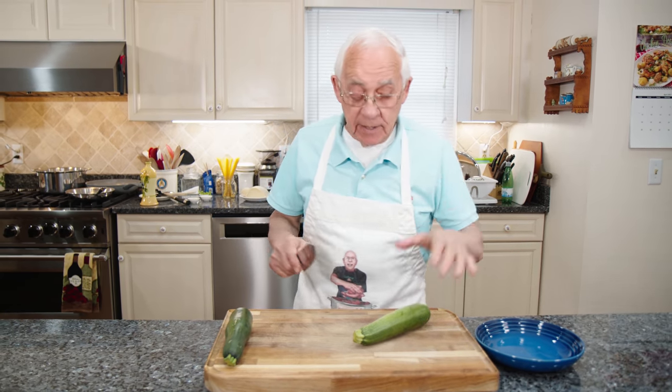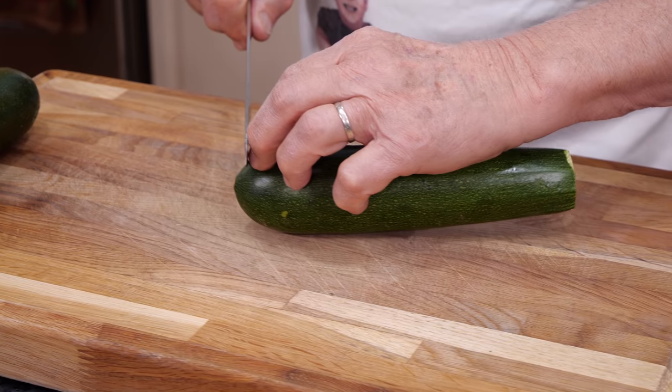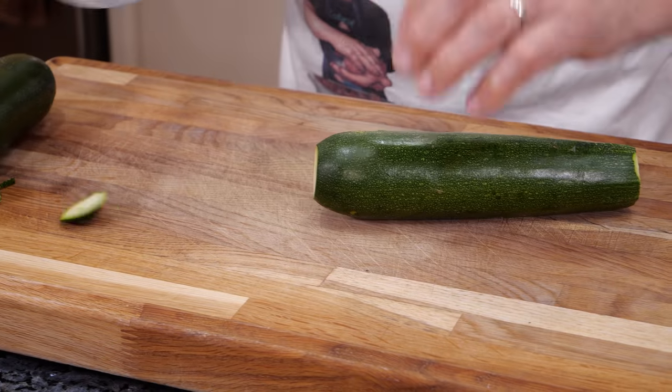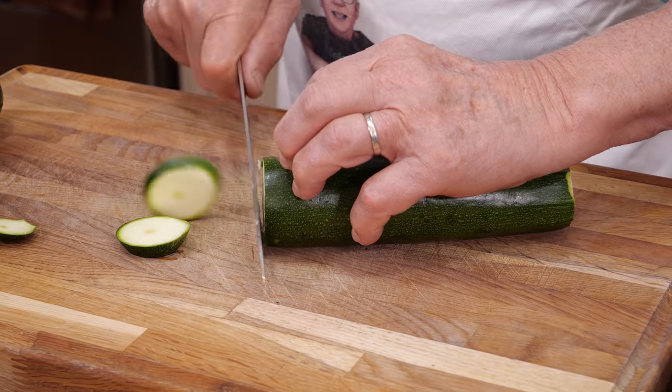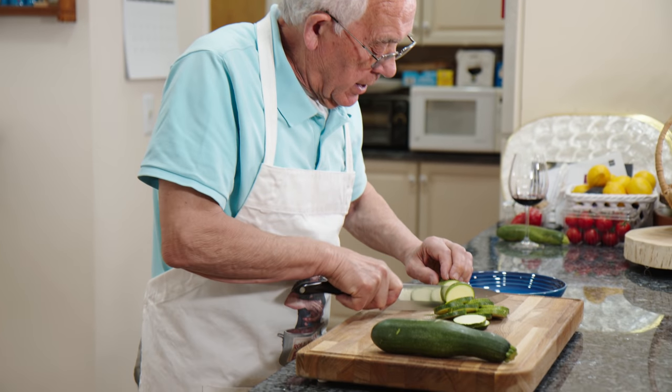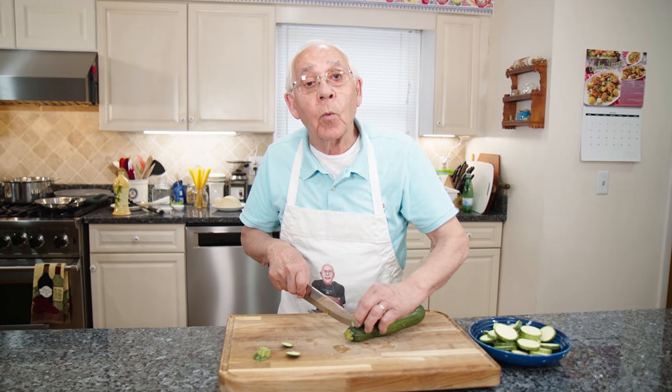Now we start to cut the zucchini. Take this end and this end out. We start to slice the zucchini round. Look how nice the zucchini — beautiful. Now we cut the second one.